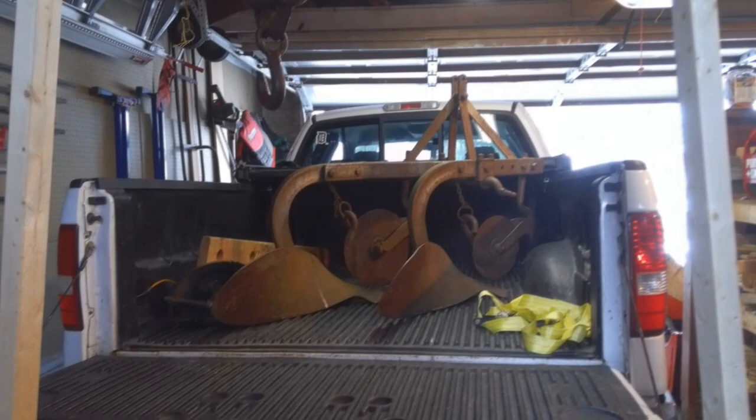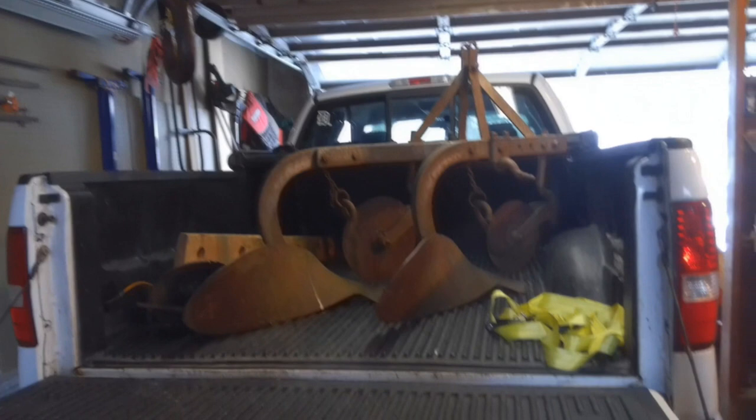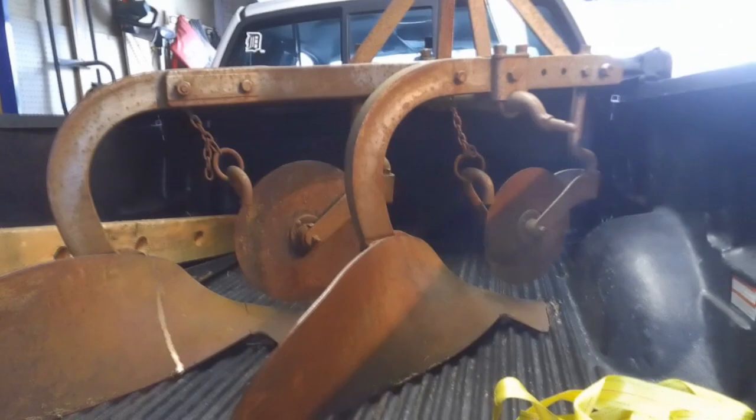The first implement I bought for the food plot is this two-bottom plow. It's a Ferguson and it was made back in the 50s. It's in pretty good shape — I got it off Craigslist. All of the metal on here is very solid. It's got a little rust on it, but as far as the deterioration of the metal itself, it's all in really good shape.